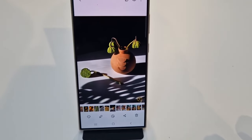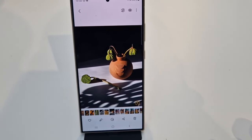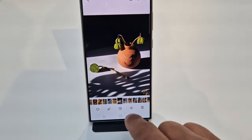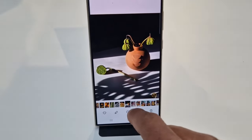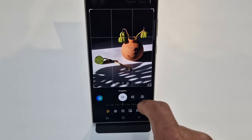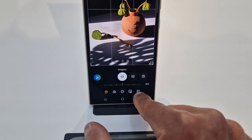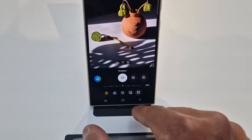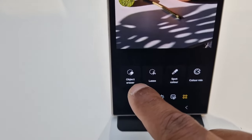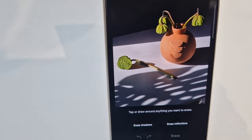Let's test out the object eraser on the Samsung S24 Ultra. This is the picture we want to edit. You go on the pen icon and then click on these four icons. Then you can see the object eraser option.